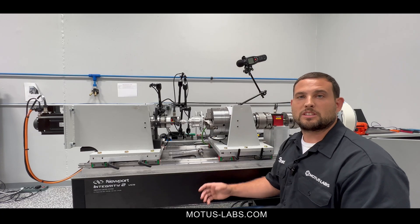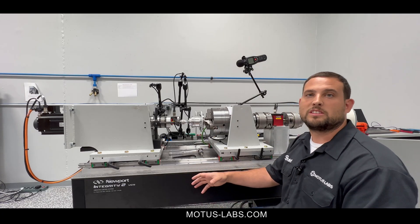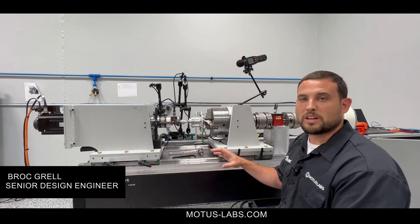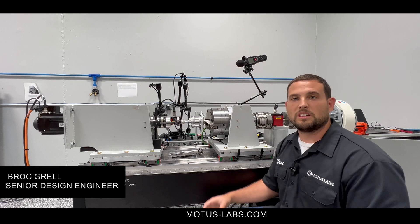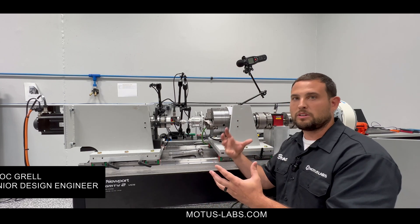This is Brock Rowe with Modus Labs, going to go over another specification that the Stryker Bench is capable of doing. That specification is torsional stiffness — something that's also important in the gear as you're grabbing the input.